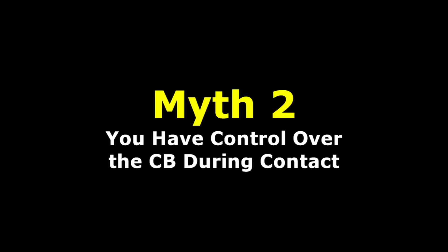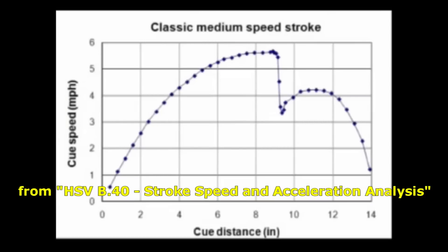Some people think you have control over the cue and cue ball while the tip is in contact with the ball. This is simply false. What you do during the stroke into the ball does have an effect, but at contact, the cue does all the work. The incredibly brief tip contact time is much too short for the grip hand to have any important effect. What you feel during a hit is the cue slowing down a lot as a result of the hit, and the force required to speed up the cue again after the cue ball is long gone. Here is an excerpt from my HSV B40 video providing more explanation.